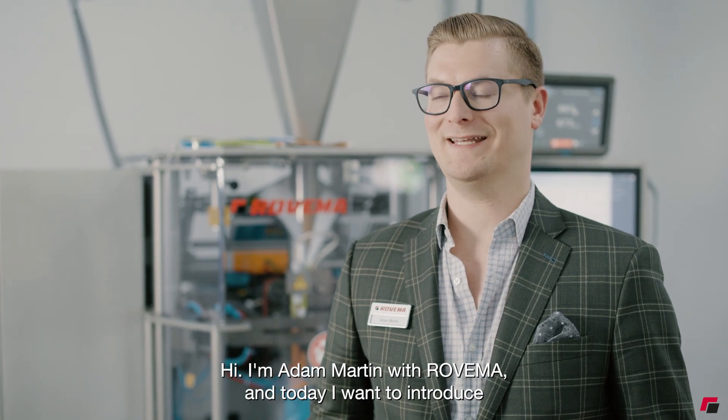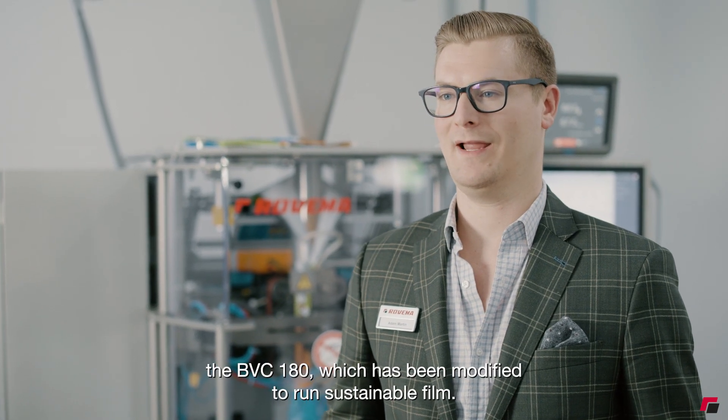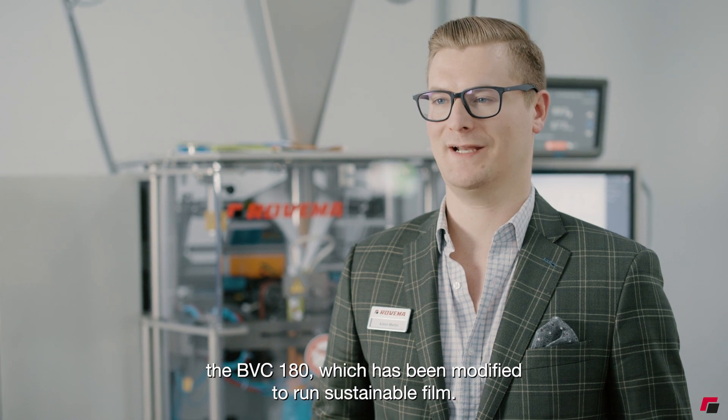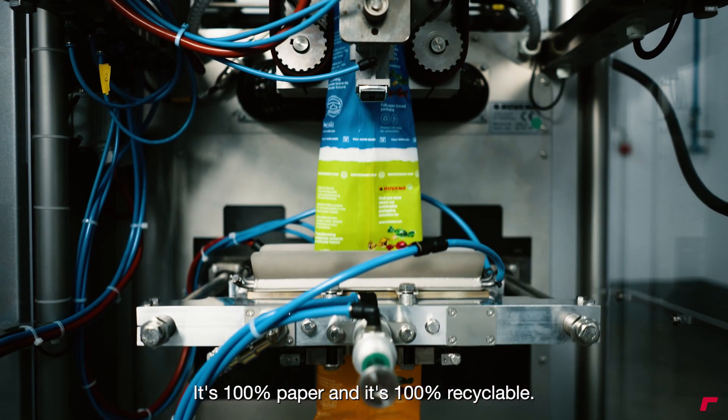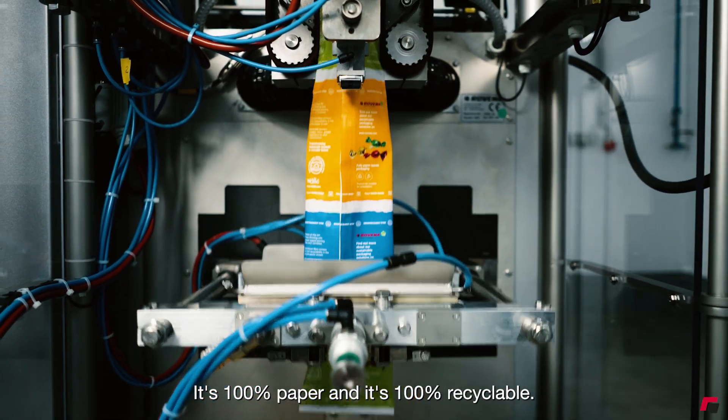Hi, I'm Adam Martin with Rovima and today I want to introduce the BBC 180, which has been modified to run sustainable film. In this particular case we're running a paper film. It's 100% paper and it's 100% recyclable.